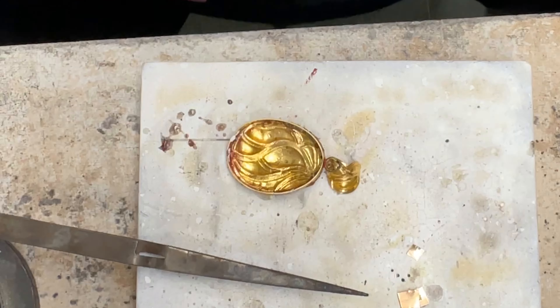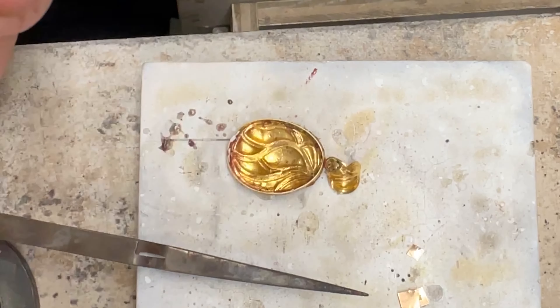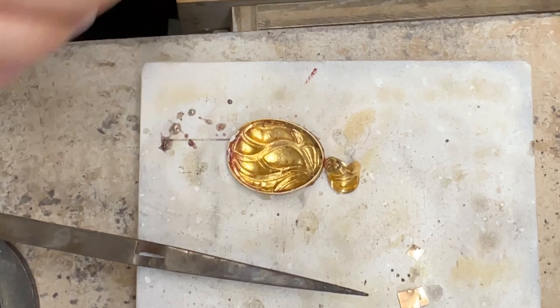I'm going to take my round nose pliers and kind of tuck the two little ends together so they have a little contact, like this, like that. And then just put a little bit of solder there to close it up.